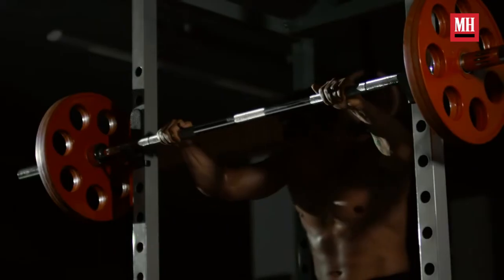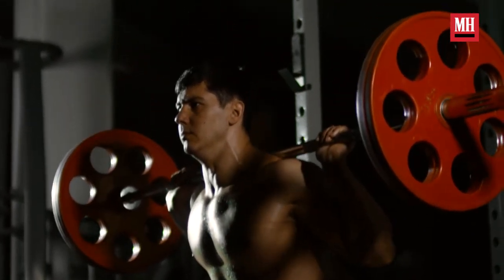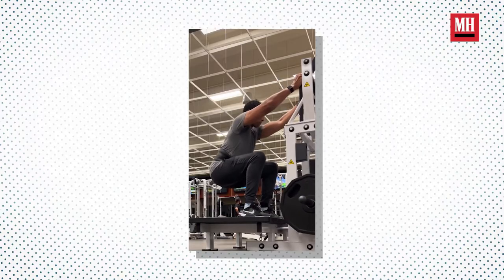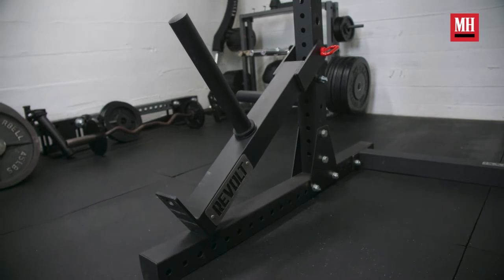We do squatting on a regular basis, but squatting with weight — sometimes based on previous injuries, setup, or just the area you're in — can be very challenging, specifically for someone with low back pain. When it comes to squatting, one of the best ways to alleviate stress from the lower back is by opting for belt squatting, which is why the belt squat attachment by Revolt Fitness creates such a great question: is this a legitimate option?